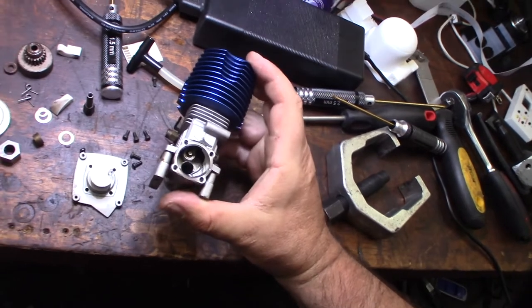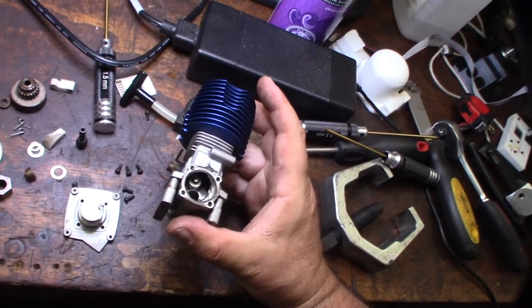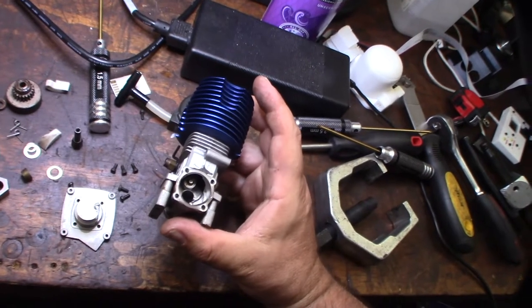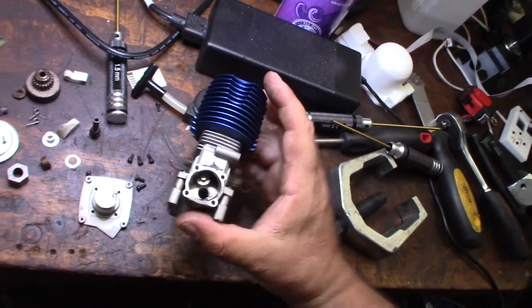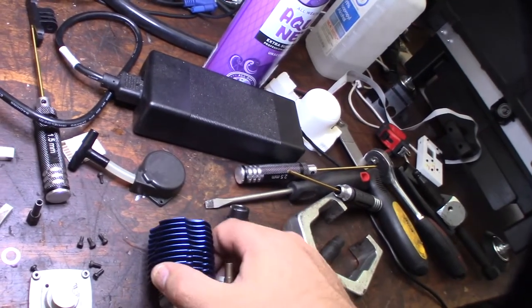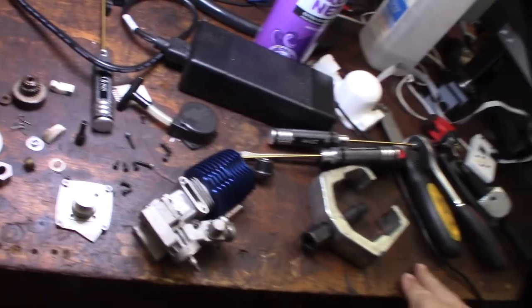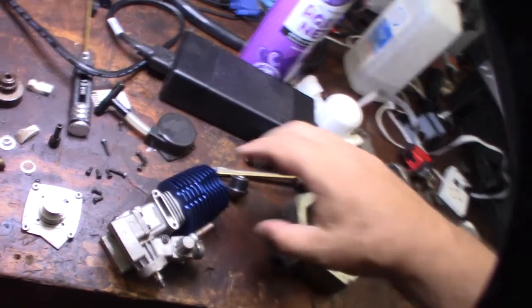The crank looks polished — you can see a couple of cuts so it's not a totally stock crankshaft. I'll bring it out and show it closer. Let me get the cooling head off here — I'm guessing it's probably M2 two-millimeter bolts.